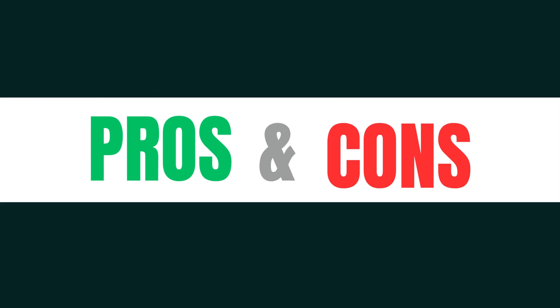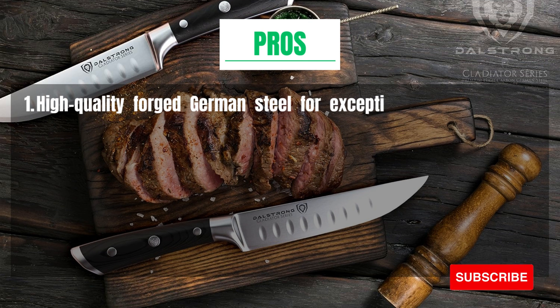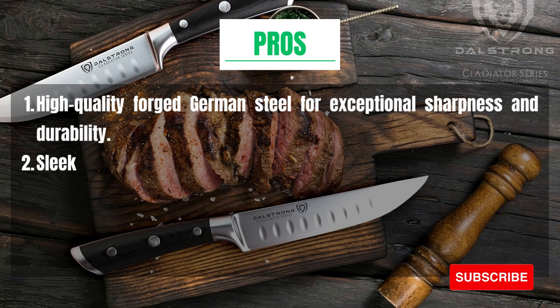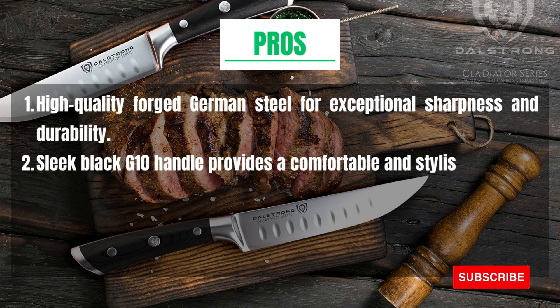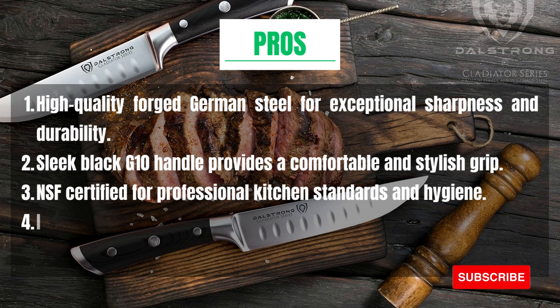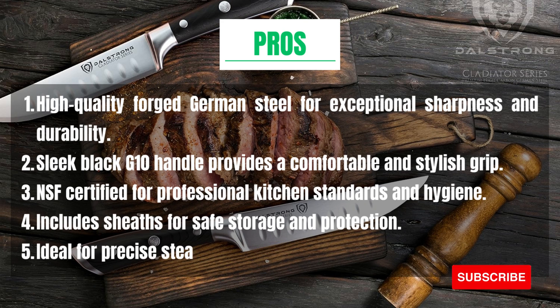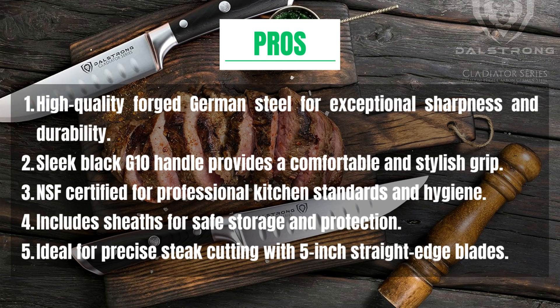Pros: High quality forged German Steel for exceptional sharpness and durability. Sleek black G10 handle provides a comfortable and stylish grip. NSF Certified for professional kitchen standards and hygiene. Includes sheaths for safe storage and protection. Ideal for precise steak cutting with 5-inch straight edge blades.